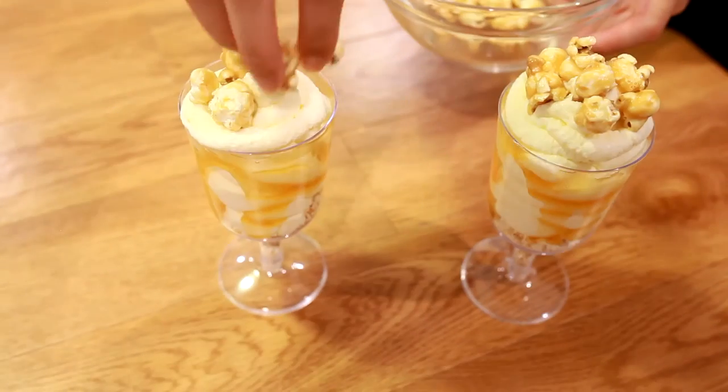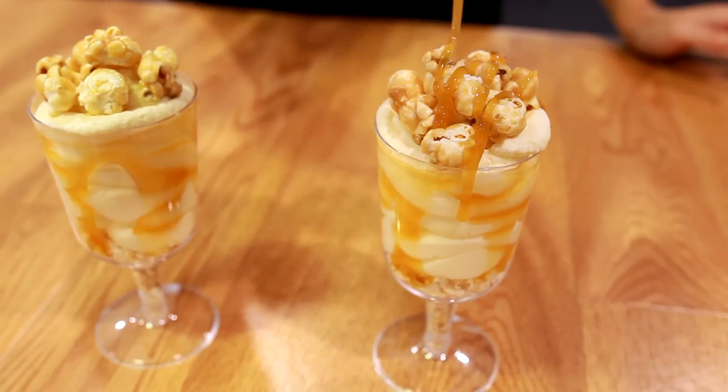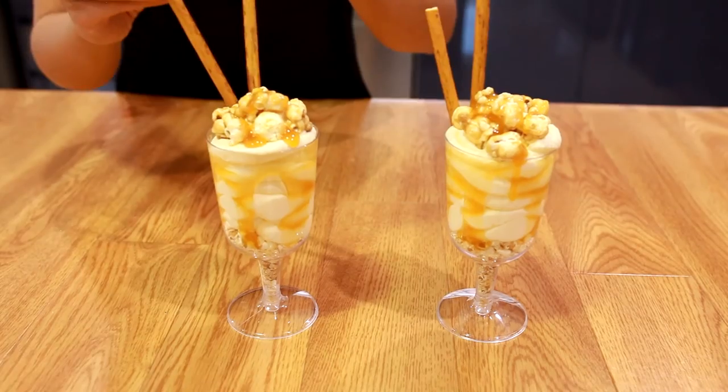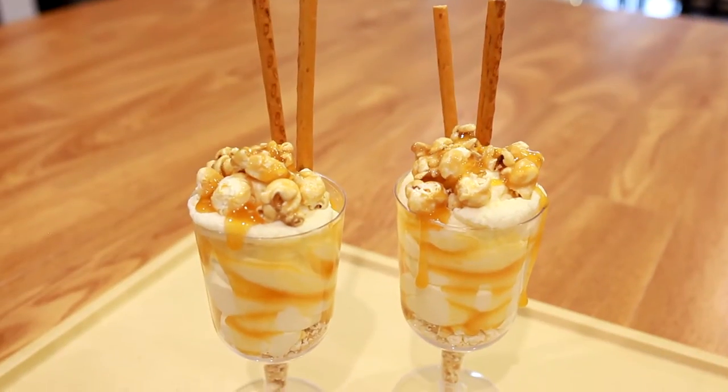Now cover the top with some popcorn and cover the popcorn with some more caramel sauce and finish it off by adding some wafer sticks. Then you're done!